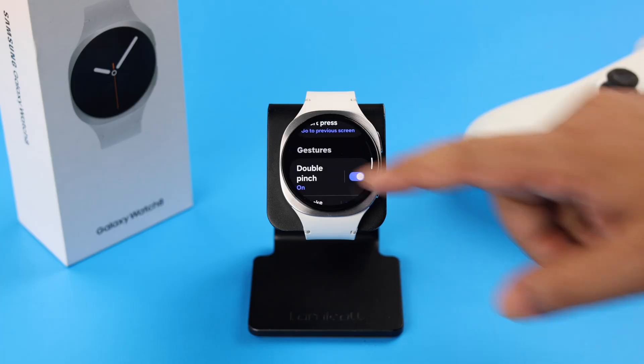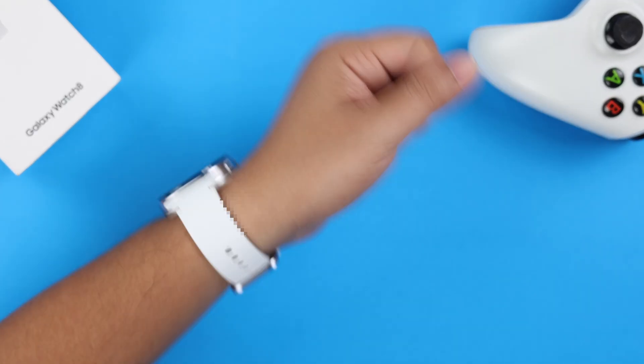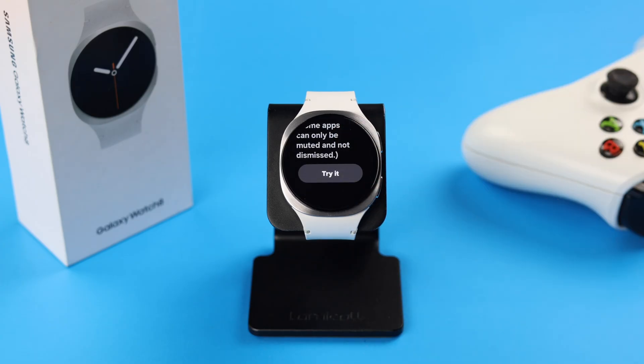Now let's go back and enter Shake. As you can see, you can reject incoming calls and also dismiss alerts with this gesture. No further customization is available. Like before, you can try it out before applying the settings.